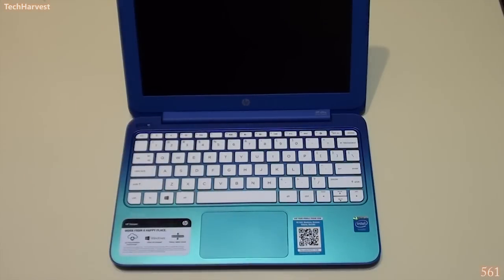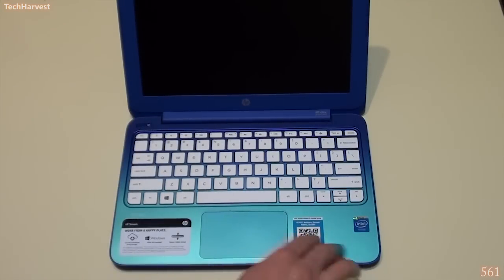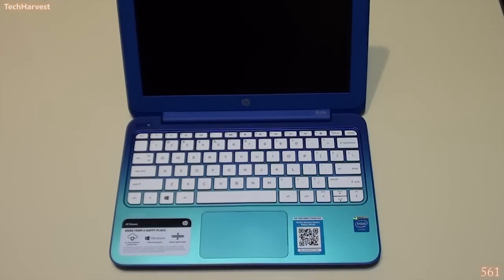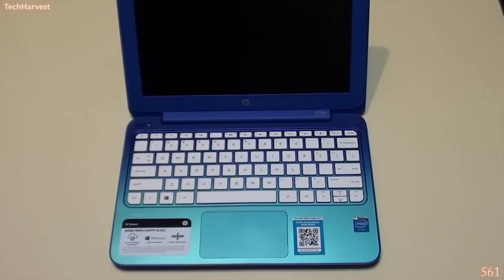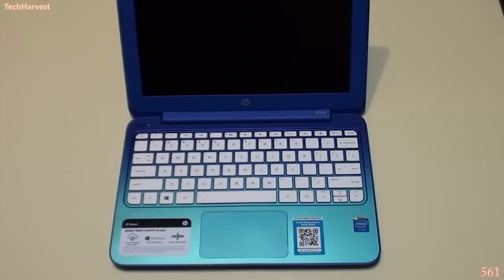When you open up the device, the unique color extends to the inside, though the palm rest is actually a brighter color than the shell casing. You have white keys — a distinctive look that I really like. There are stickers: one advertising one terabyte of OneDrive cloud storage for one year, and a free one-year subscription to Office 365. For $200, that's a great value. You also have a QR code and Intel Inside branding — all stickers you can remove if you want.